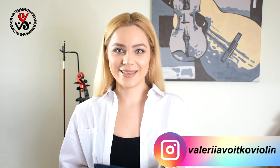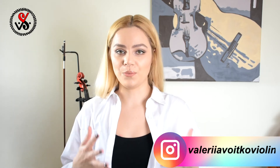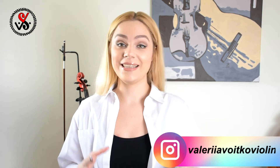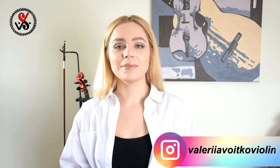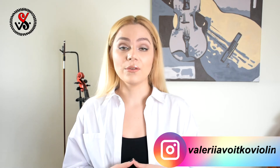Today I decided to do one more review video, and this time I will review some rosin. To find a rosin that will suit your bow and you is not an easy thing to do. Good rosin will never be very sticky, will never leave a lot of rosin dust on your violin, and of course it will help you a lot with your sound.